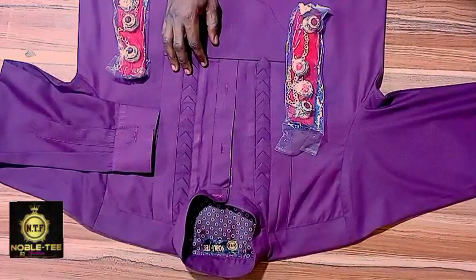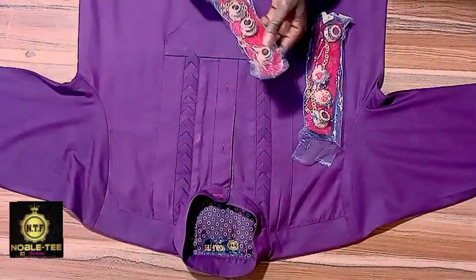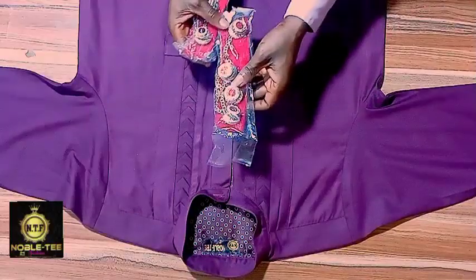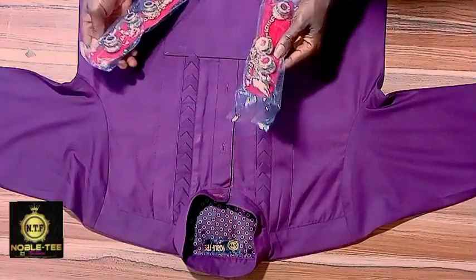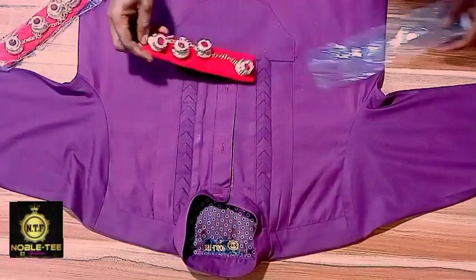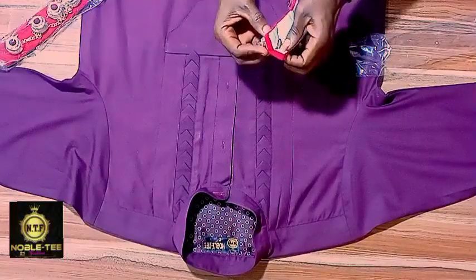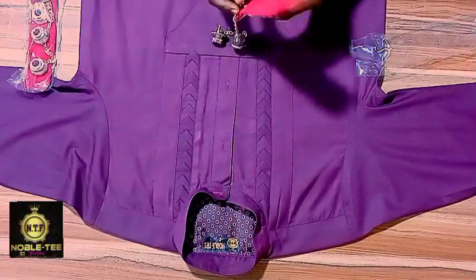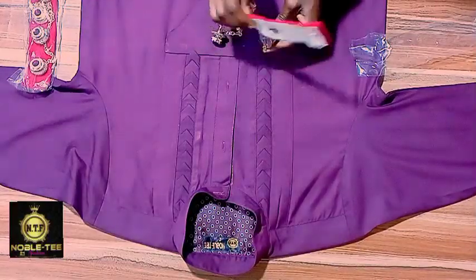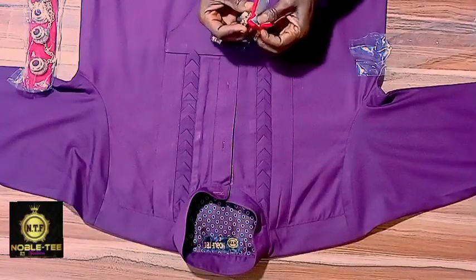There are different types of chain in the market — there's an average one, a medium one, and one that is more expensive. There's one that sells for 500, one for 1005, another for 2005, and one even more expensive. I'm using this one — I bought it for 1,500 naira at the main market, but if you buy it somewhere else they may sell it to you for 2,500 naira.